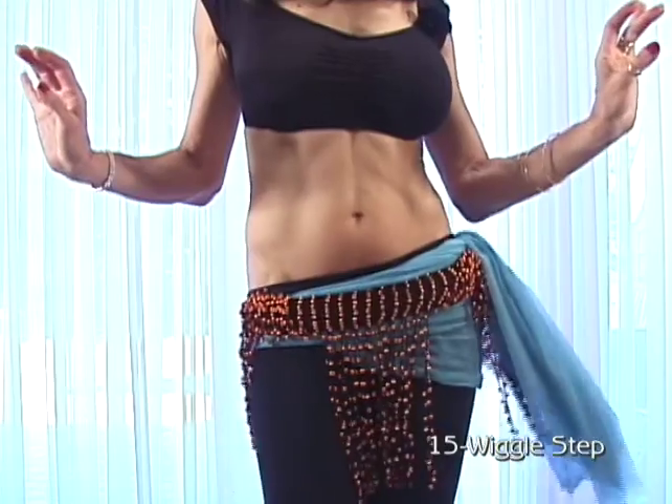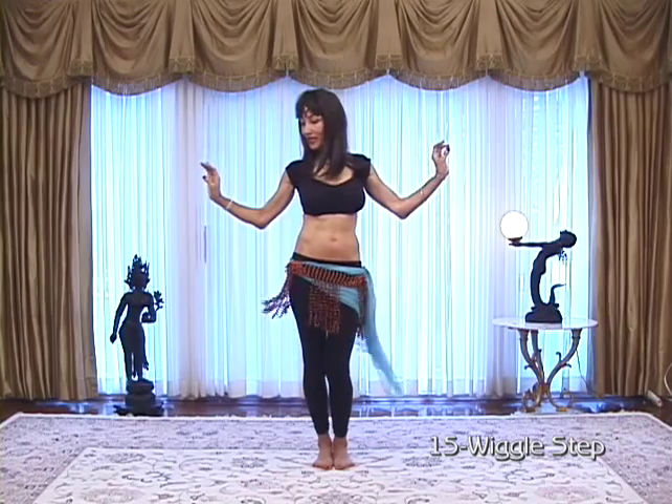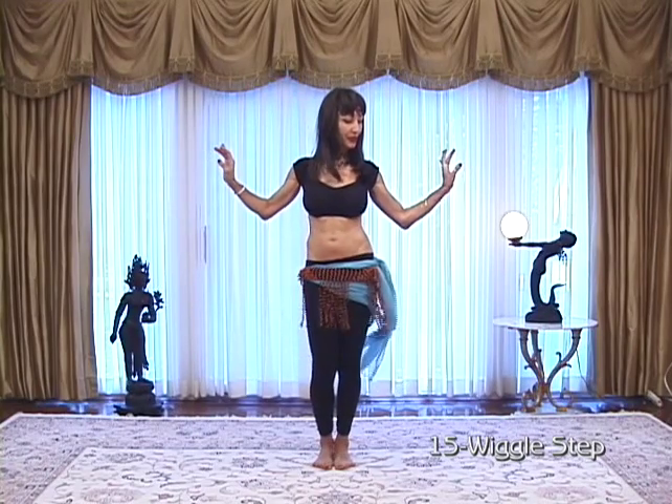Turn your wrists each time you do the wiggle. One, two, three. And one, two, three.